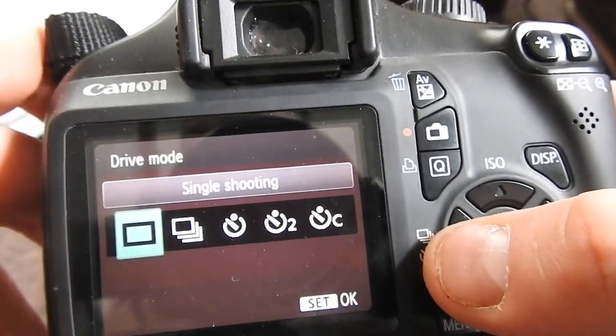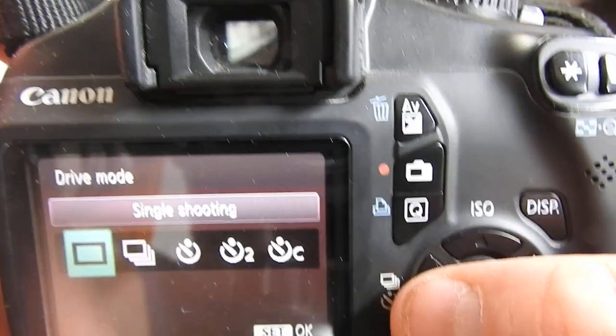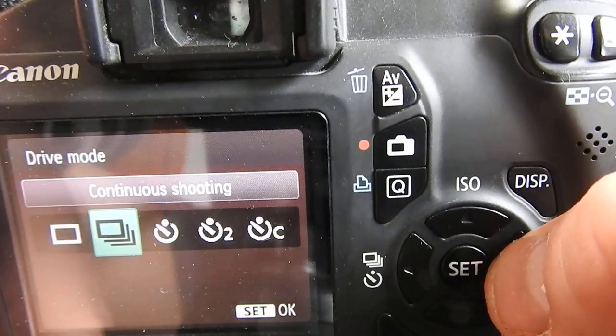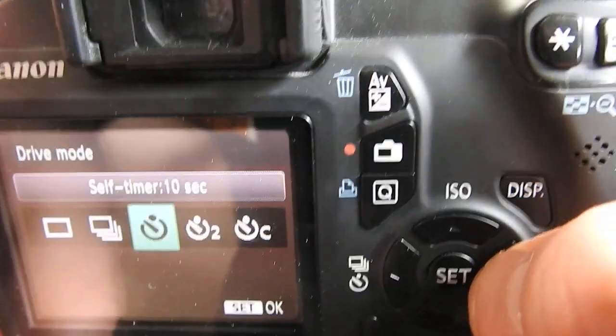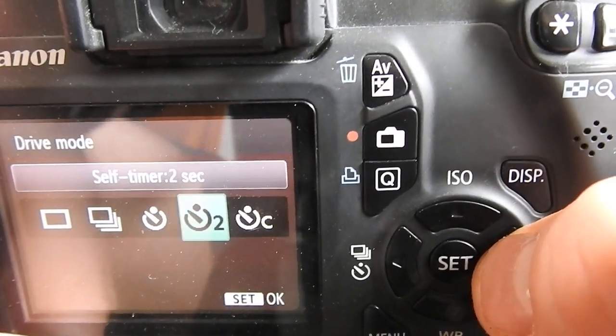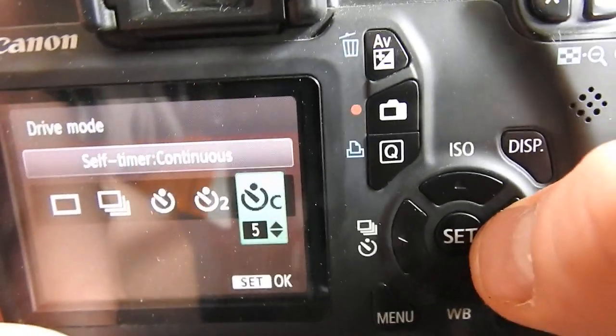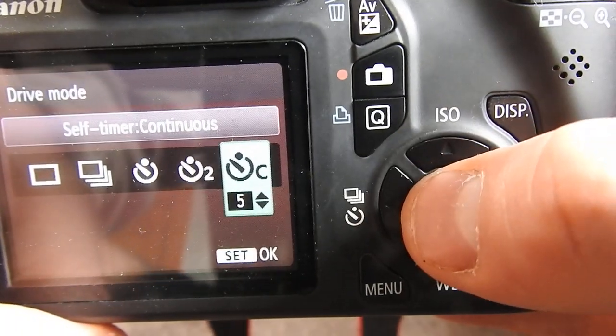It comes up with different modes. That one there is just a regular photo, that one's continuous shooting, that's a 10-second self-timer, that's a 2-second self-timer, and that one there is continuous shooting with a self-timer where you can change the length.